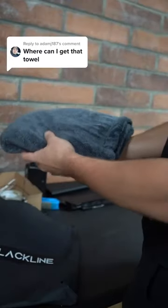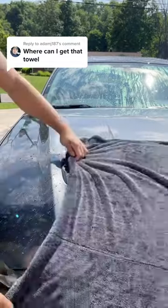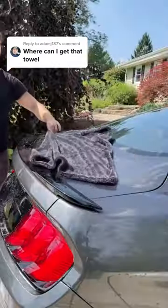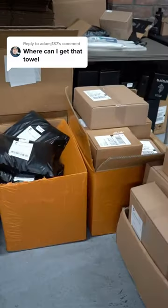This is our Blackline drying towel and you can actually get it right off our website, blacklinecarcare.com. It's made with a twisted loop microfiber weave which is absolutely insane for absorbing water. So if you're looking for the easiest way to dry a car, then definitely go check it out. We also have two to five day shipping out of our Metter, Ohio warehouse.